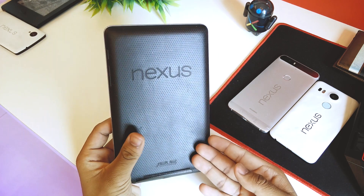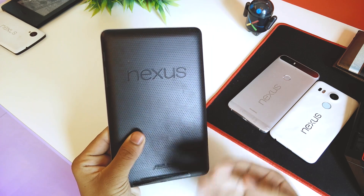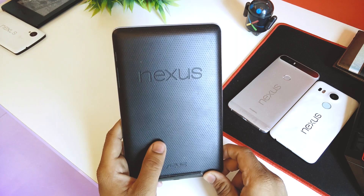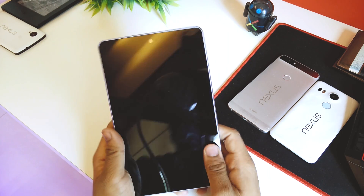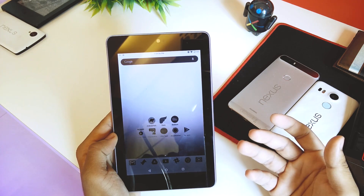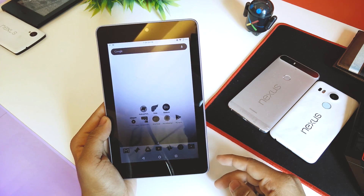Let me know in the comments what ROMs you want to see on the Nexus 7 — there are plenty on XDA. Thank you for watching. If you liked this video, hit the thumbs up button, subscribe to my channel if you haven't already, and I'll catch you guys in the next one.